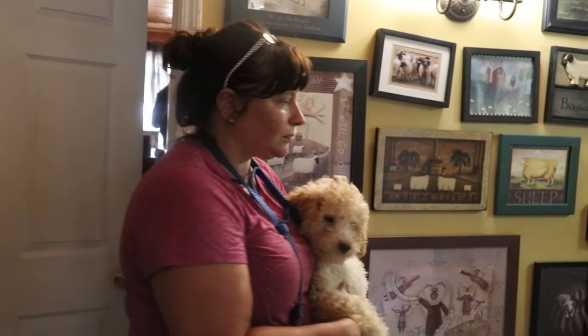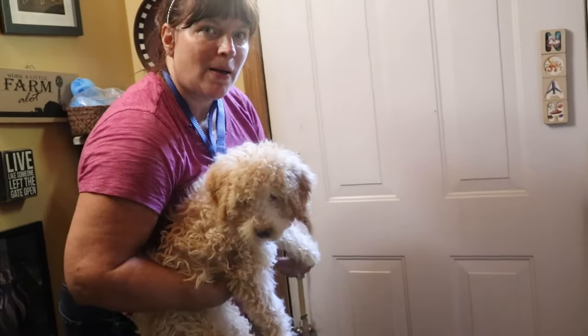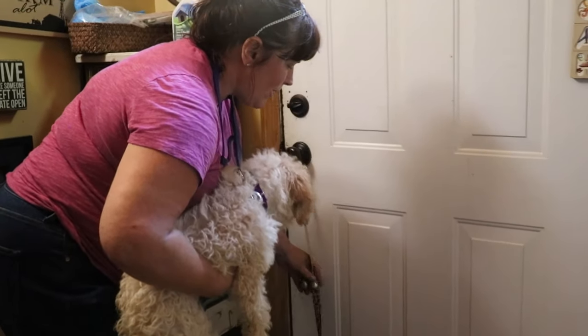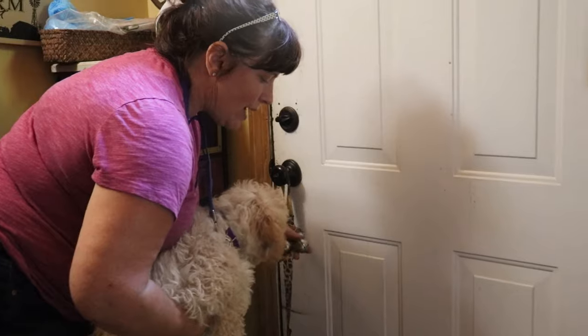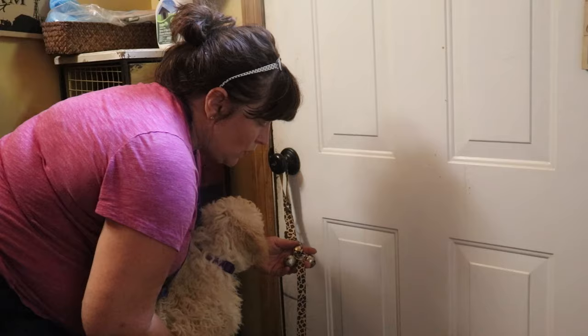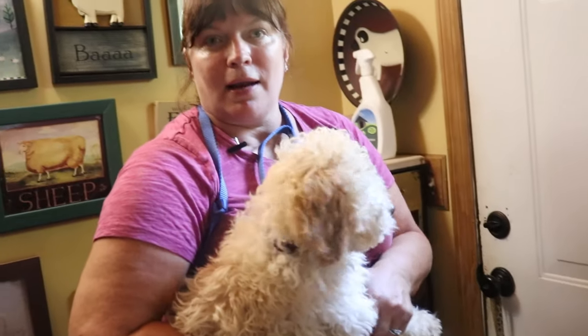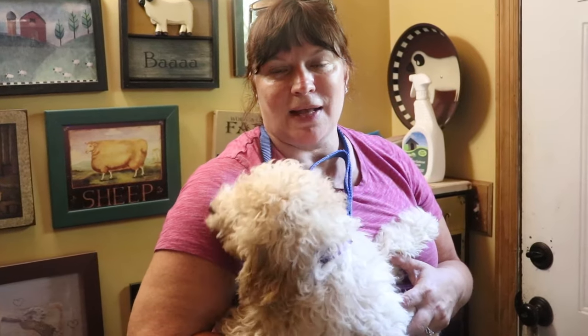So I'm going to walk over to the door now and show you how to use the bells. You've got your puppy, you're carrying your puppy — and you can see our bells. I gently bounce the bell against the puppy's nose; I try to have them about eye level with the puppy and the door. And there you have it — out the door we go. That's it. Thanks.